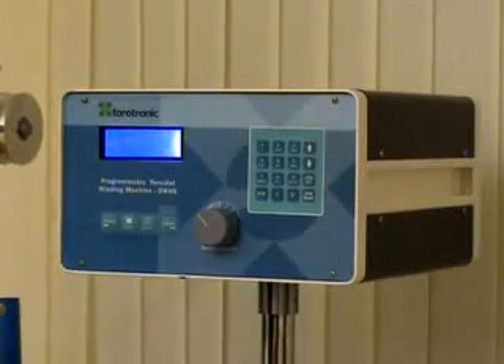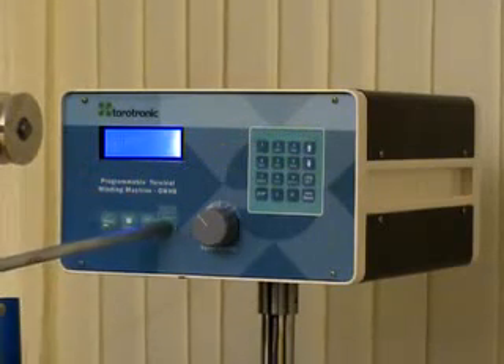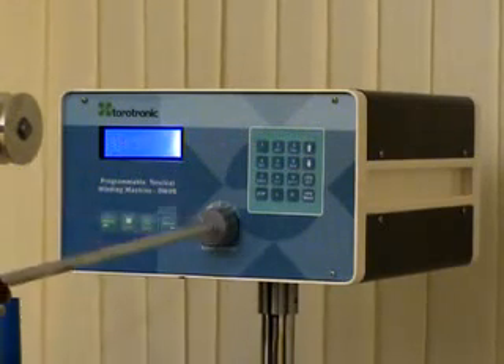Moving to the control unit: this is the control unit, featuring a 4x4 keypad, a 1x4 keypad, an LCD display, and a speed control knob.